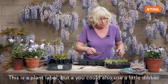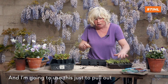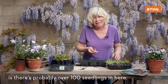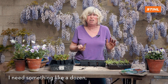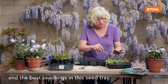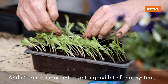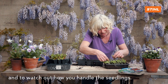This is a plant label, but a lot of people use a little dibber or even a pencil — people use all sorts of things. I'm going to use this to pull out the seedlings. The crucial thing to remember is there are probably over a hundred seedlings in here — do you really need a hundred calendula plants? Chances are you probably don't. I need something like a dozen, so I'm just going to pull out the biggest and best seedlings, the real winners of the pack.